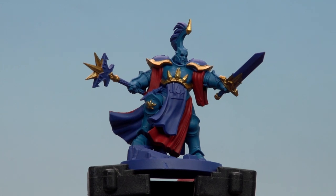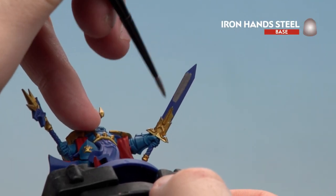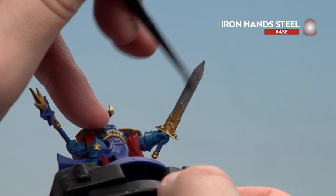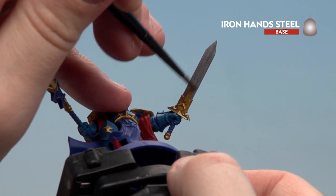With all those gold details now completed, we're going to move on to using Ironhand Steel to paint any silver details. You're looking at the sword, the top of the stave, and also a little bit of chain just on his back. You might want to do a couple of thin coats as well just to remove some of that blue showing through.